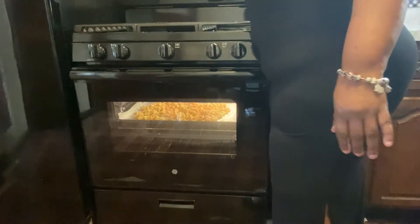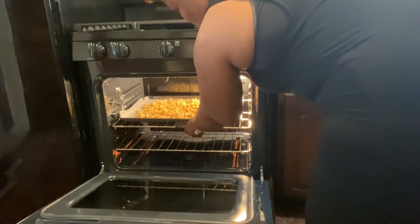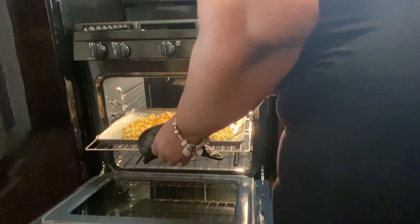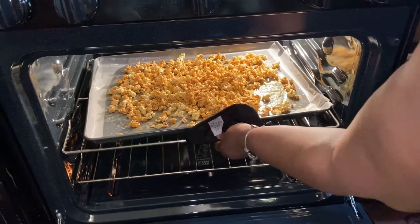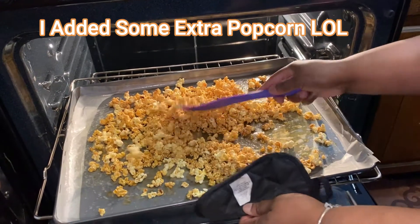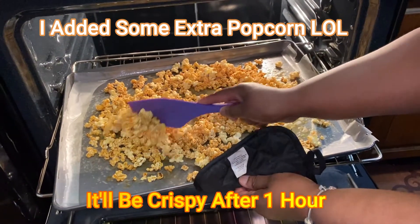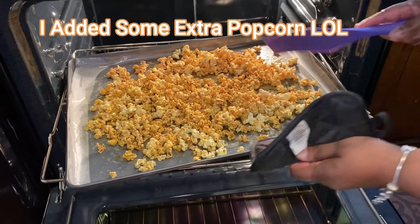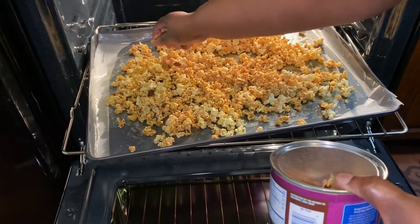Oven at 225. Set it for 15 minutes. 15 minutes later, you're going to come back and stir it again, very well, then put it in for 15 more minutes and stir it very well. We're back — it's been 15 minutes, so this is the last 15 minutes it's going to stay in here. Mind you, by now you're probably not going to have really crispy popcorn, because it's got to sit for an hour after it's done in the oven. So don't worry about it — no big deal. Stir it around a little bit, and of course I'm going to put nuts all over mine.